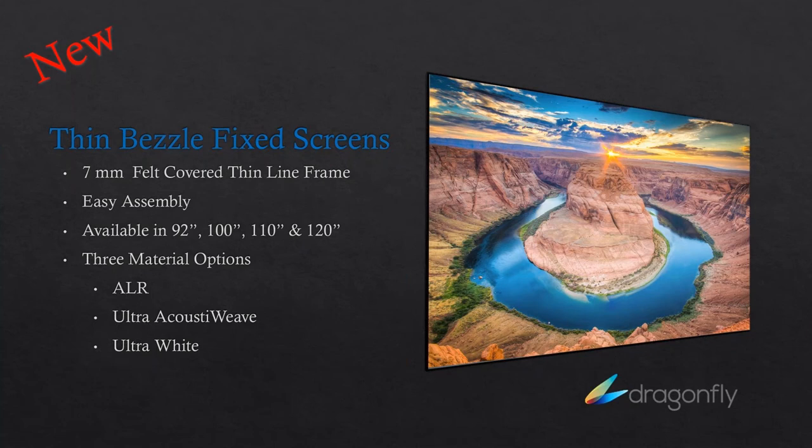Ken also asks: any chance for outdoor projection screens from Dragonfly? That is an area that's going to continue to grow and we're definitely looking at it. I'd love to say next month we're going to have that, but we're very much looking at the outdoor experience — TV and projection and screens — and how we best fill those needs, whether it's through third-party products, relationships, or product development. I would say yes, there's definitely something coming down the road as far as outdoor projection, I just don't have an answer as to how quickly.